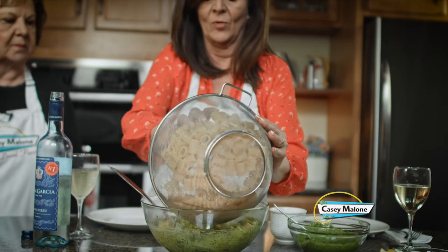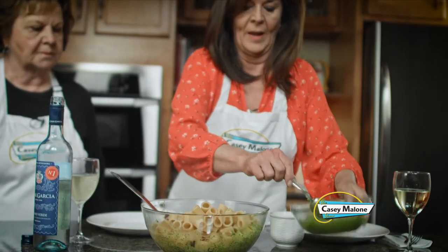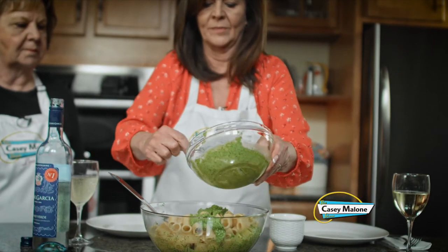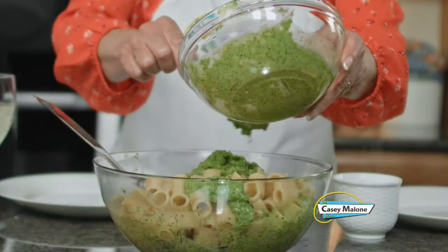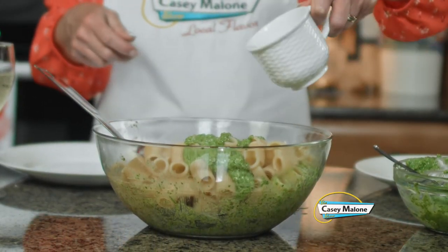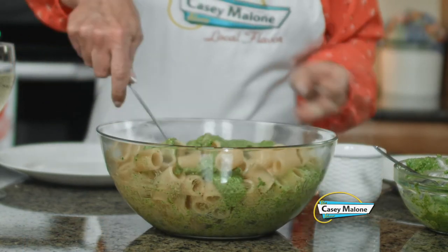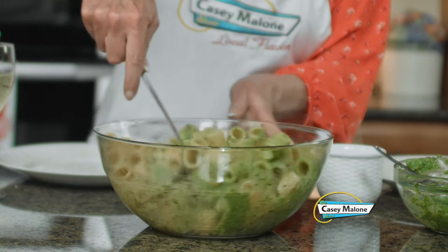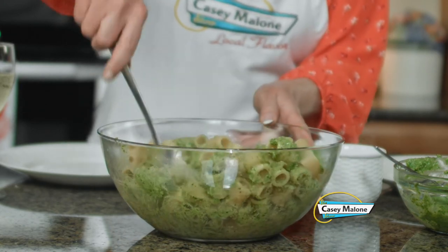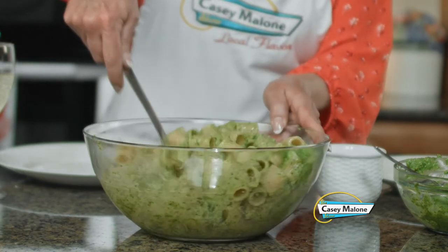I'll add the rest — do you want some pasta water? I got the pasta water right here. Then we'll add a little bit more. Be generous — this is your main course, or I guess it could be a side. I'm just going to add a little bit of pasta water to loosen it. And you just mix that all together. Honestly, it is so good.